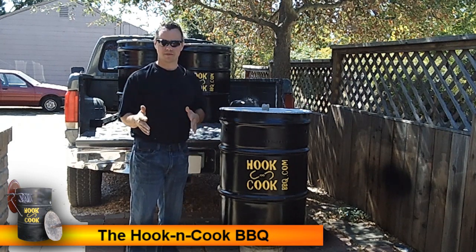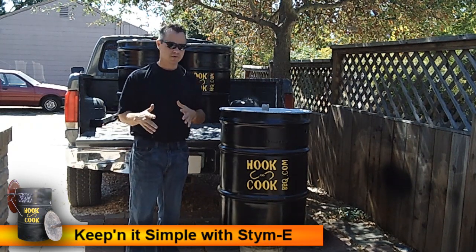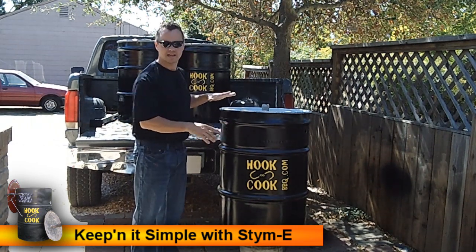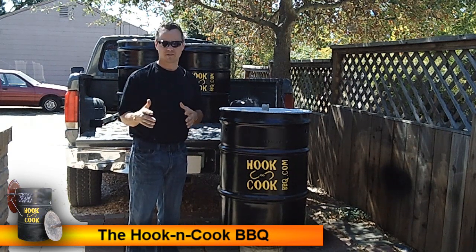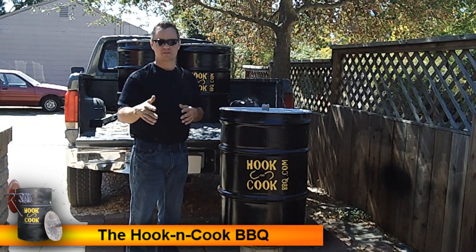Reconditioned barrels are typically found through container companies. You can look online or find them at a popular auction website. What you're looking for is a UN recertified barrel — they come burnt, blast and pressure washed, then repainted on the outside with the inside left as raw steel, which is exactly where your barrel needs to be before you start cooking in it.